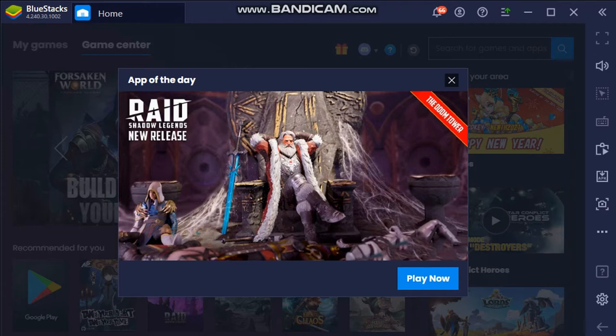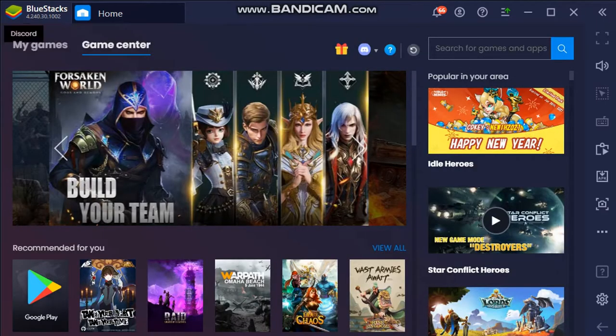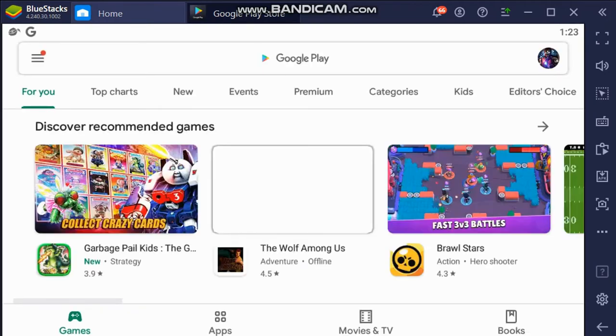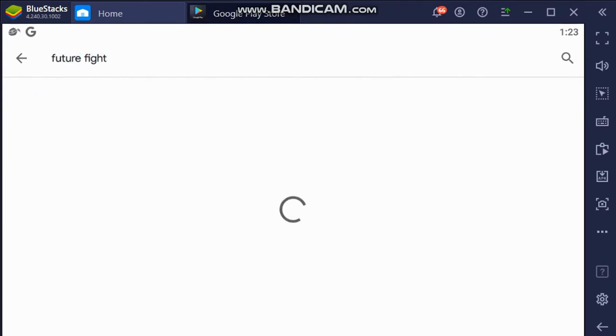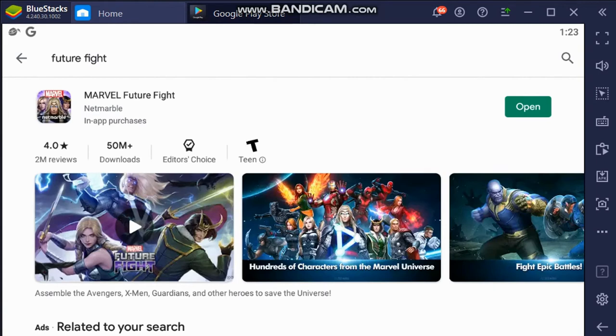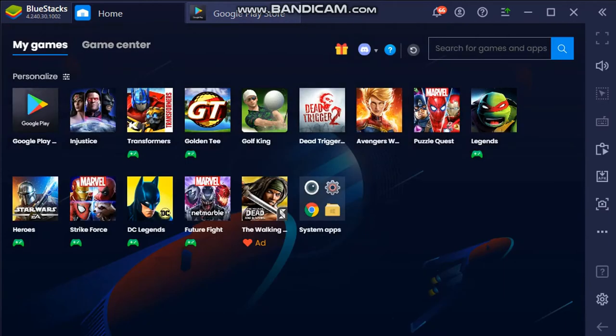This is what it looks like once you're inside BlueStacks. You're going to log in with your same Android game store ID that you use on your phone for Google Play. Once you're in Google Play you can download the games you want — for this video we're using Future Fight, so click install and it's going to install that to your PC. Once installed, go back to where it says 'My Games' and you can see all the games I've already got downloaded. Let's go ahead and load Future Fight up.